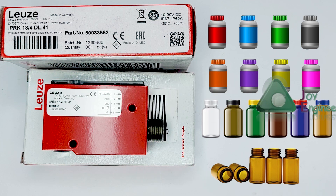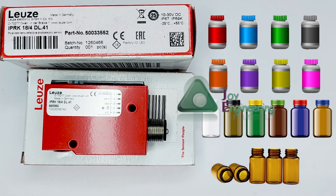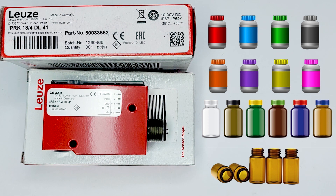In the next video, we will explain how to teach, how to connect the sensor to power supply, and in which application we can use this sensor. I request you to watch our next video on the teaching method of IPRK 18/4 DL.41, part number 500-355-2 of LUGE electronic sensor.